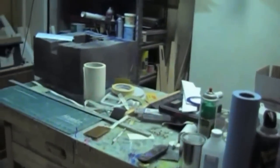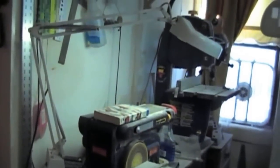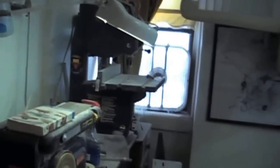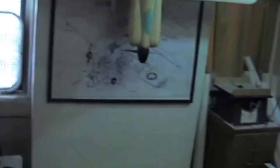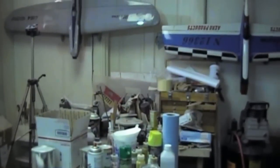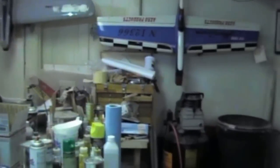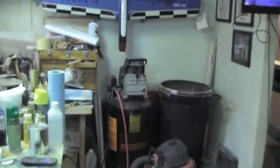Looking at it now you might say 'whoa, that's a disaster,' but this is like a doctor's office compared to what it was. It is absolutely clean. I've got some clutter on the workbench here and on the catch-all bench over there that I'll get to today, but as I stated, it's absolutely clean.